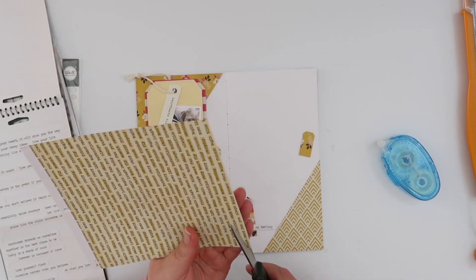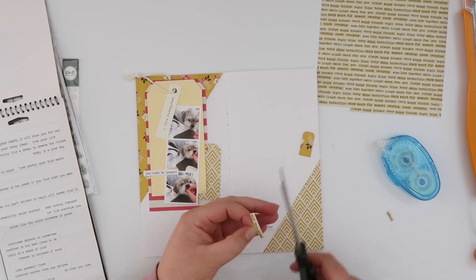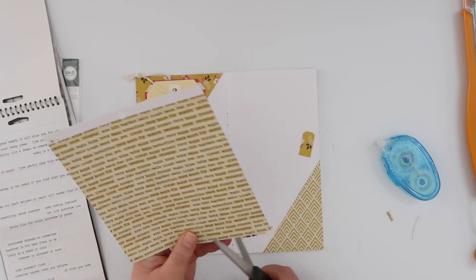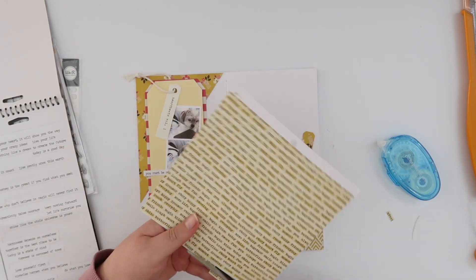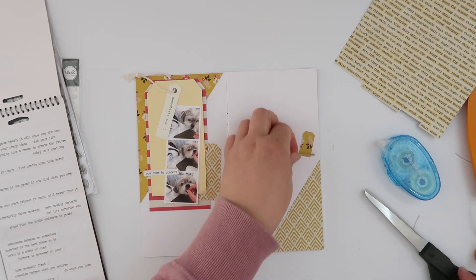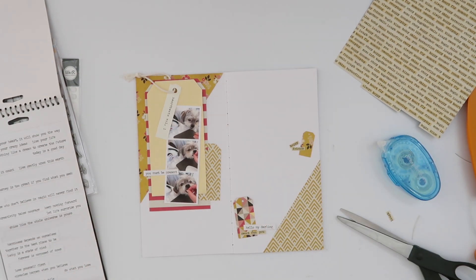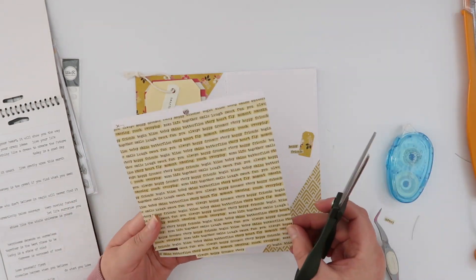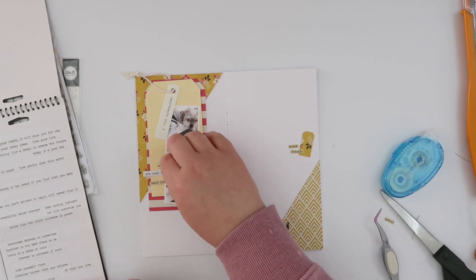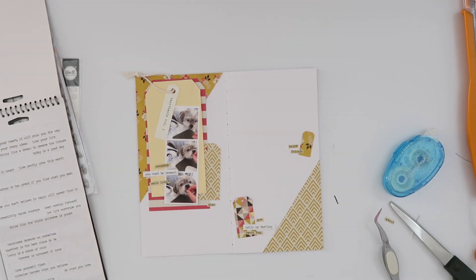I've got that Tim Holtz tiny sticker book — tiny word stickers — and I trimmed out a couple of those. One of the pattern papers from the pad also had very, very tiny words on it, so I'm going to trim those out and make them into my own tiny word stickers. The tone of them is a little more sympathetic to the colors in the page; the white ones from the sticker book are very white in comparison. So I've added a couple of those, but I'm going to mostly use these other tiny words to fill out the tag clusters.